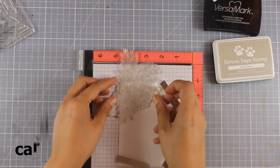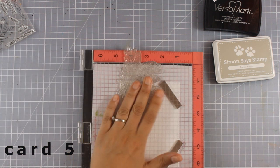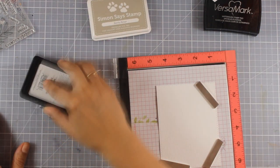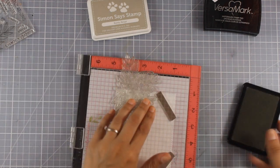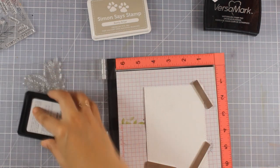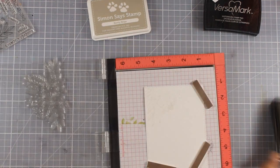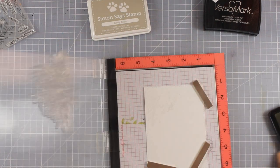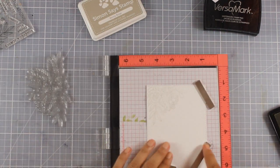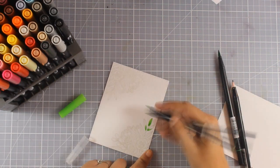Now let's move on to the next card. I'm working on watercolor paper cut to a size slightly smaller than a standard card. I'm going to stamp with the Simon Says Stamp ink pad included in the kit — stamping the flower arrangement once at the top and once at the bottom of my panel. The ink I'm using is not very vibrant, which will give the look of no-line watercoloring. I've stamped two opposite corners of my panel.